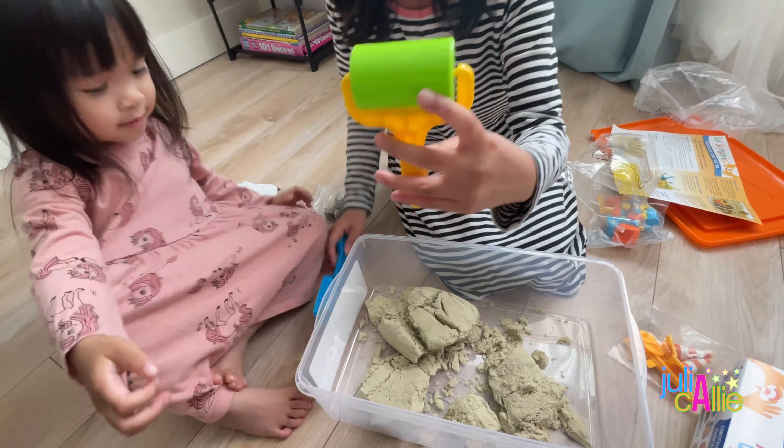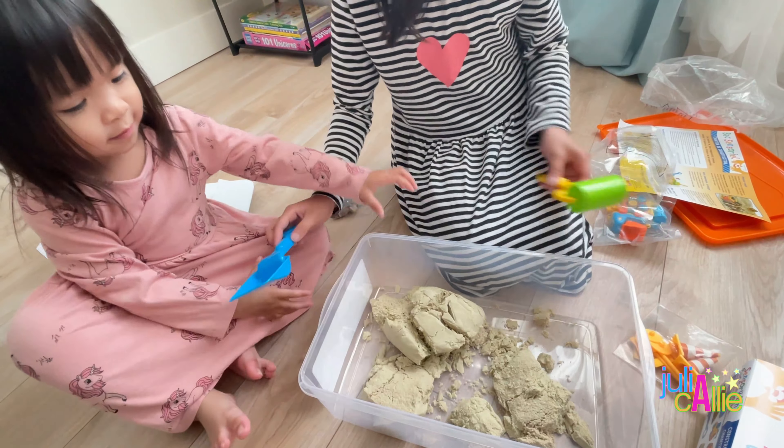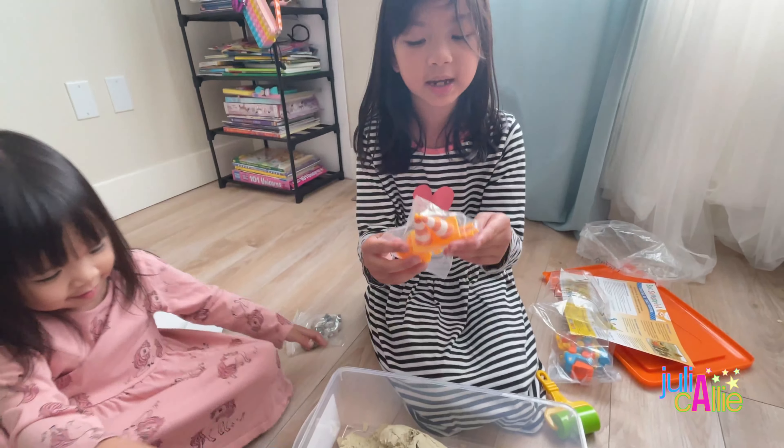Here's the rolling one, so you can roll it, and here's the shovel. Now let's open the traffic signs.